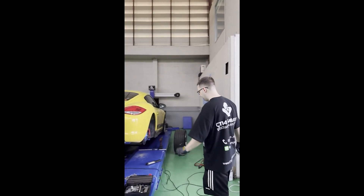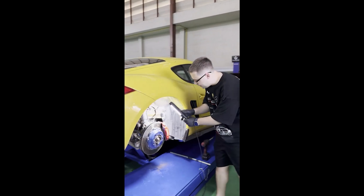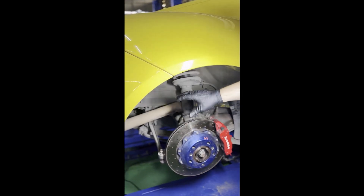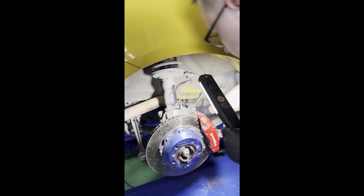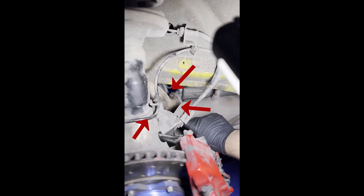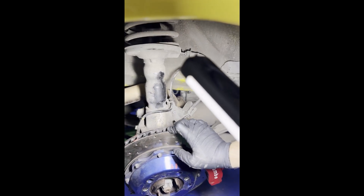If you come over here, you will see that the mid-pipe — or what in a normal sedan car would be the mid-pipe and end-pipe — is bolted to the catalytic converters here, just behind the wheel. There are three screws, as you can see: one, two, and three. By removing these three screws and then removing the bolts that hold the exhaust to the car, you can very easily remove the exhaust.